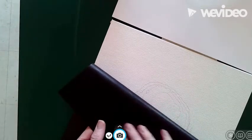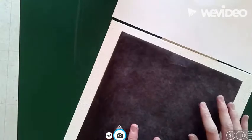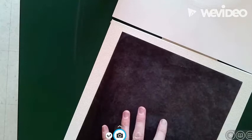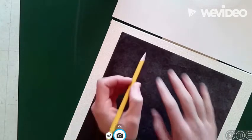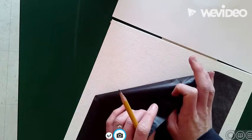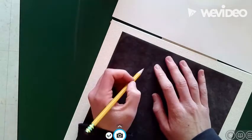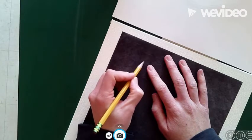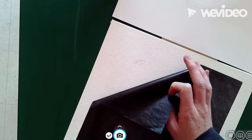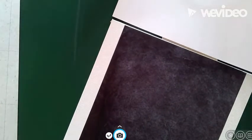When you trace, put the shiny side down like I'm showing you, or else your image will not transfer. This is very important — the shiny side is coated in graphite, which you can see. Whenever you make a mark on top of it, it transfers the graphite from the shiny side of the paper onto the canvas. So anything with your pencil that you trace over it, that's how we'll transfer it.